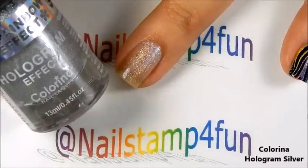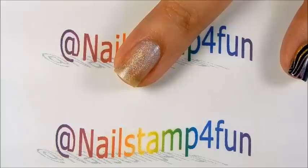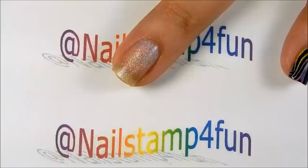So first what I did, I applied silver one coat to all my nails. These are all holographic polishes from Colorina. I'm going to be using five colors and I'll be mentioning them each time I use them.